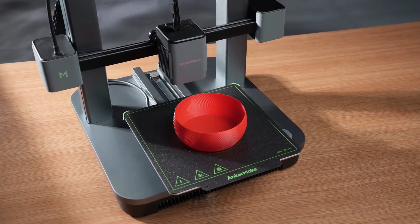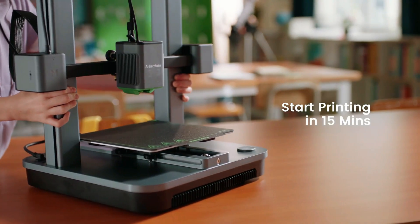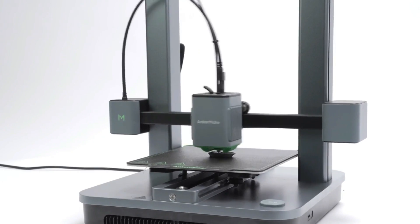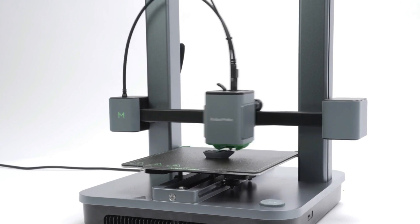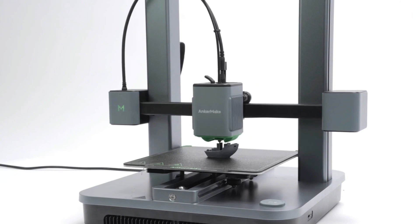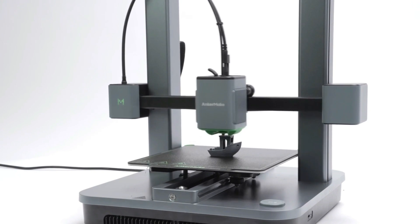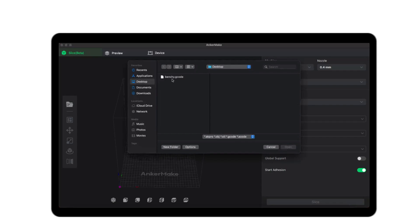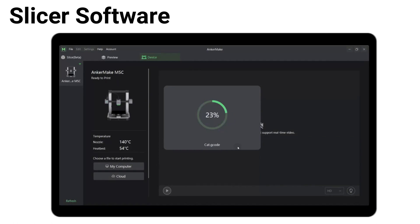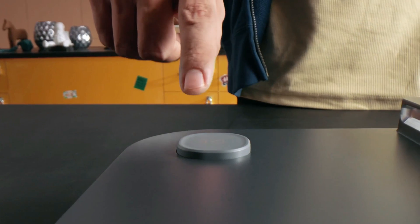The removable plate made of flexible PEI thermoplastic facilitates easy print removal. Assembling the M5C is straightforward, taking less than 15 minutes. The gantry style design incorporates enclosed drive screws for Z-axis movement, with the Y-axis controlled by the print bed's forward and backward motion and the X-axis by the extruder's left to right movement. The printer comes with easy-to-use slicer software available in both easy and expert modes.